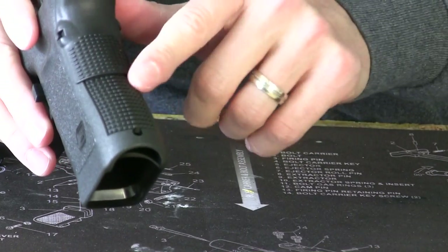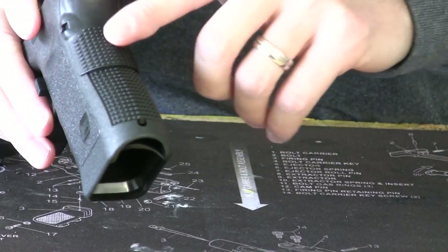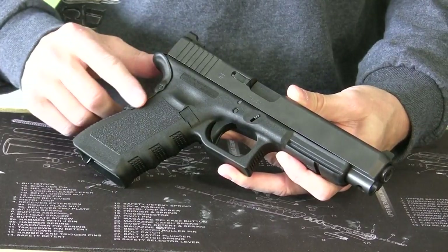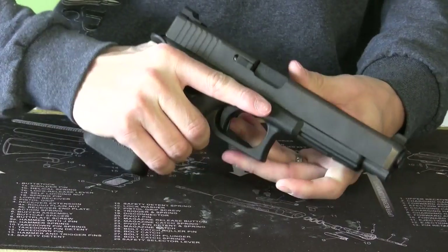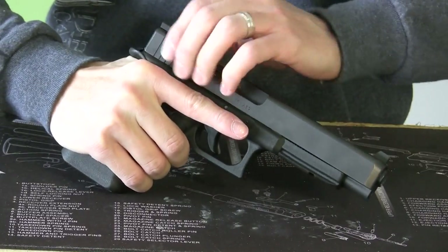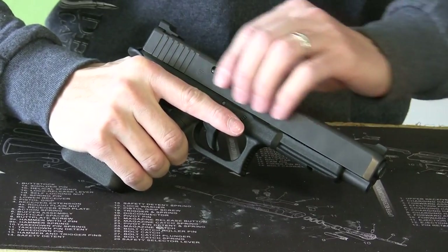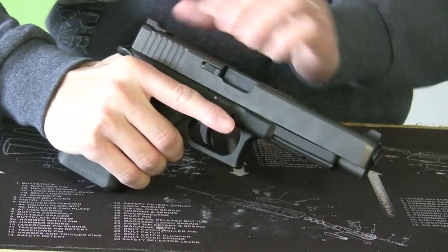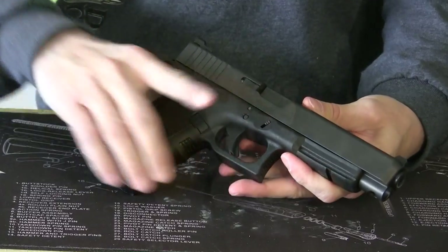This makes a fairly continuous grip on the back — there's a little bit of a lip but it's not noticeable, and it feels fairly similar to the Generation 4 adjustable back straps. Once I've got this piece installed, I'm able to get a nice high grip on the Glock 34 without the slide catching or pinching my hand as I shoot. The gun will recoil and the slide will come back, and this nice high grip right up under the beaver tail feels really nice.